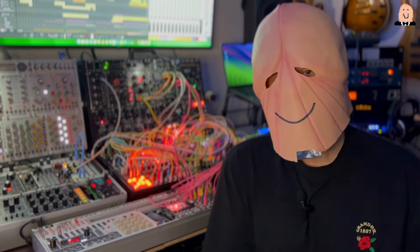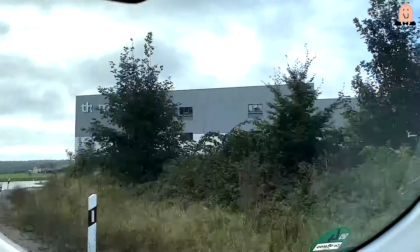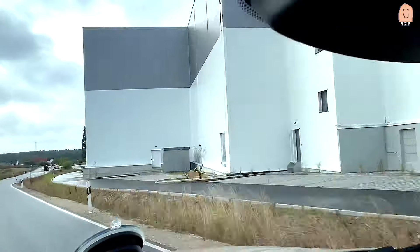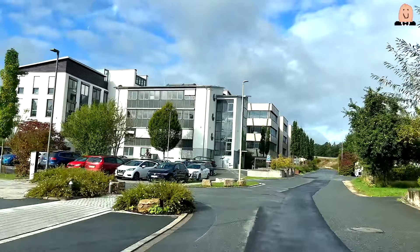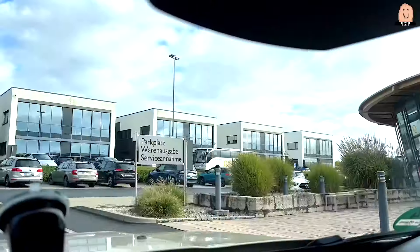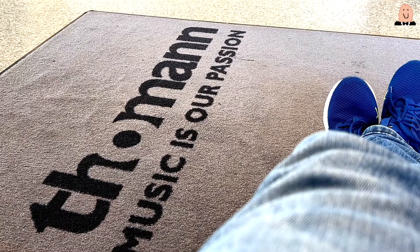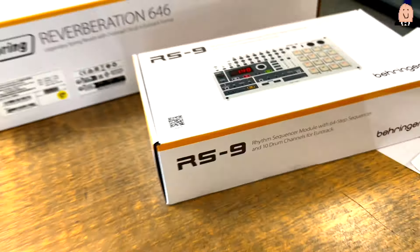So I couldn't hold back when I saw that this item was available at Toman. I got in my car and drove 65 kilometers to this company to get one. Shipping needs too much time from Toman, so driving and getting it fast was the only option this time. I also picked up the spring reverb unit from Behringer.